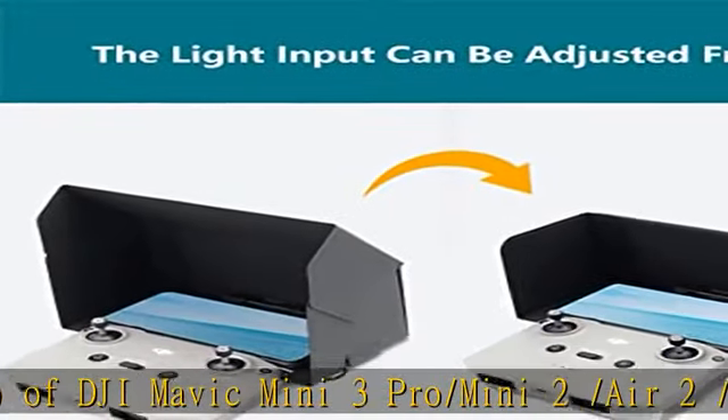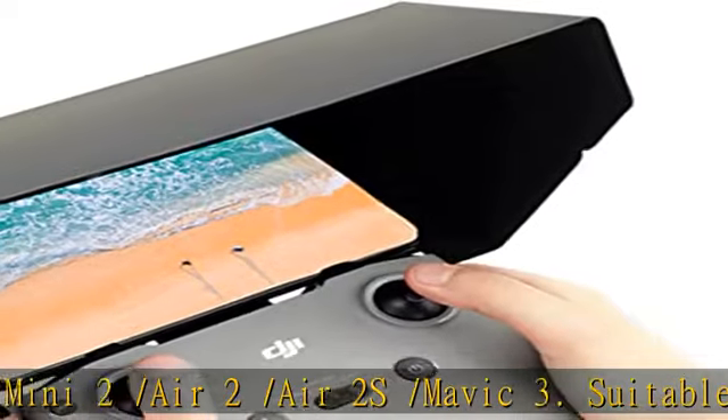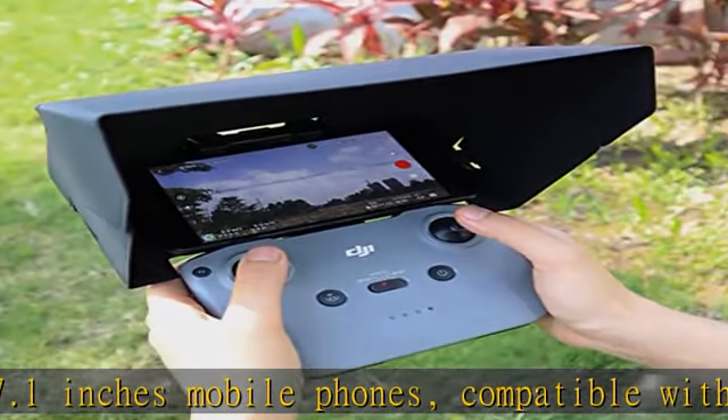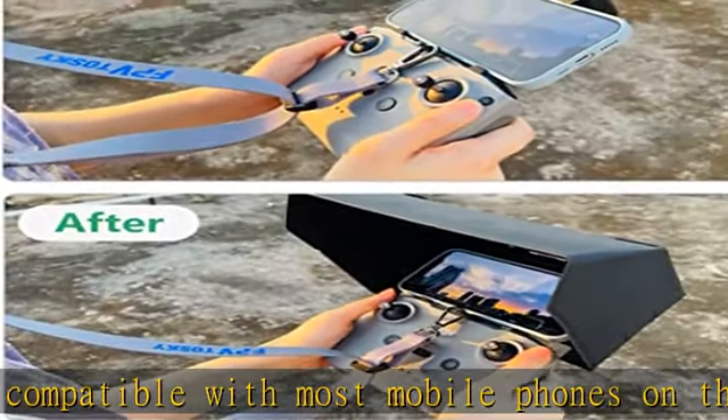Compatible with most mobile phones on the market. The angle of the sun visor is scientifically designed, which can block strong sunlight without blocking the screen. The outer layer is made of high-quality leather fabric, which is waterproof, stain-resistant, wear-resistant, and comfortable to the touch.